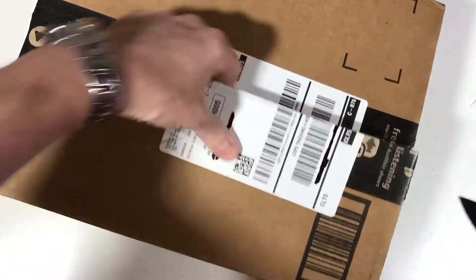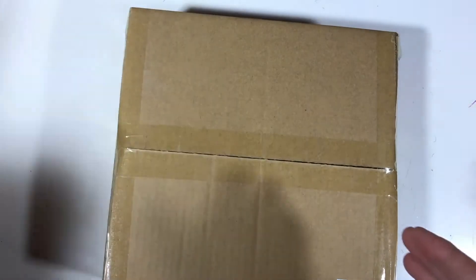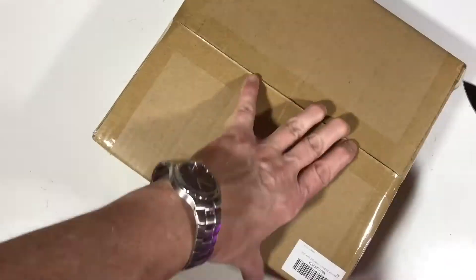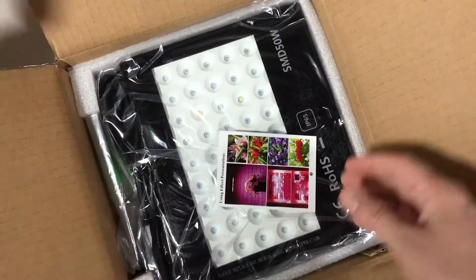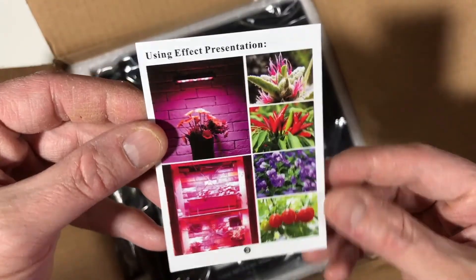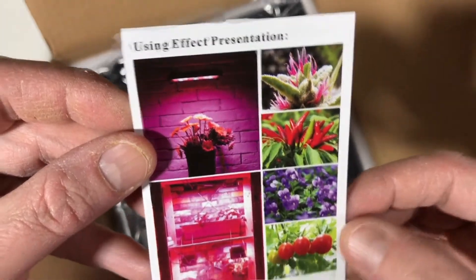Let's go ahead and cut this open and take a look at it. It's a small box. I got this off Amazon — it was on sale, around $33 at the time. Inside there's a using effect presentation card showing chili peppers and tomatoes.